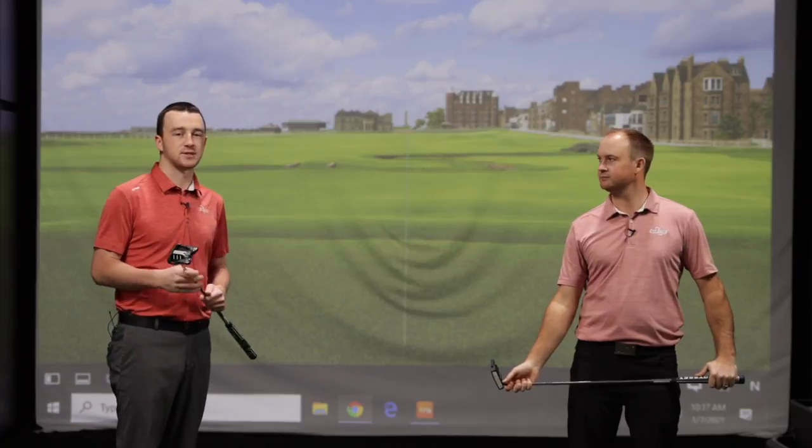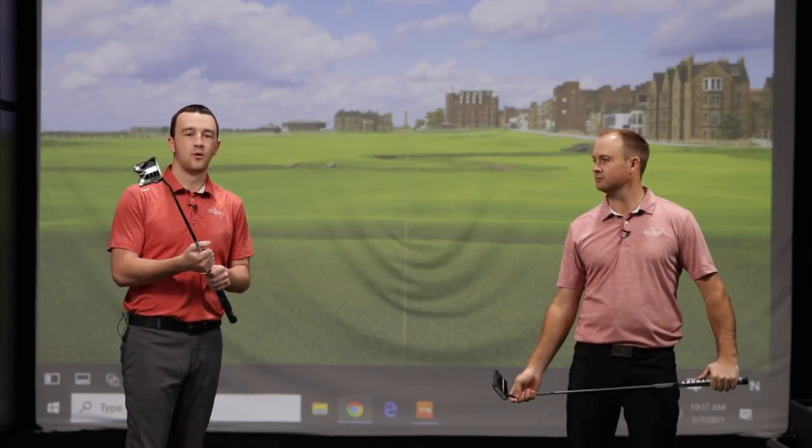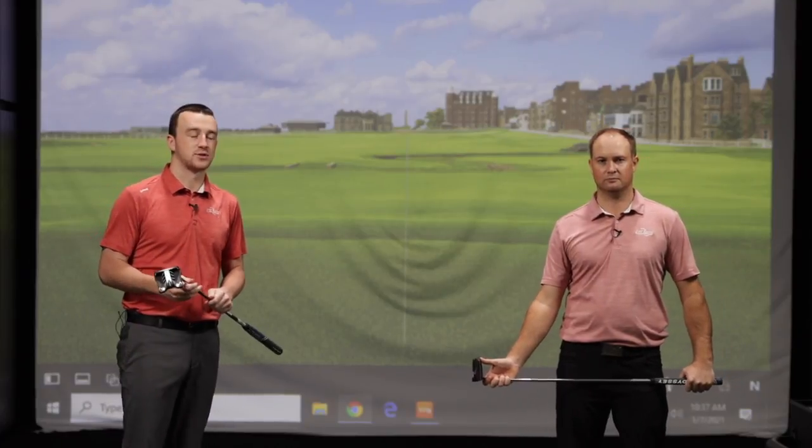Stroke Lab has been awesome. They basically take some weight out of the shaft and reposition it to the head and the grip, and that's going to provide more consistency in the putting stroke. Of course, they've upgraded it now in 2021 with this series of putters and the new Stroke Lab shaft.